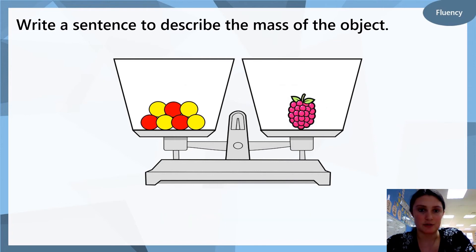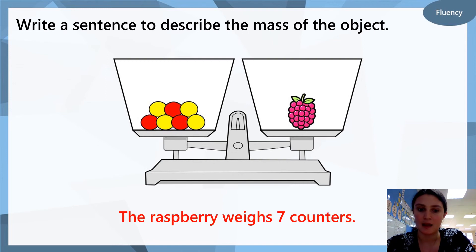Here we have some counters and we have a raspberry. Can you write a sentence to describe the weight of the raspberry? We can say that the raspberry weighs seven counters, because on the left we have seven counters, on the right we have a raspberry, and we can see that the scales are balanced — they are the same, both at the same level, one is not bigger or smaller than the other. Would you like to challenge yourself? How many counters do you think two raspberries would weigh?